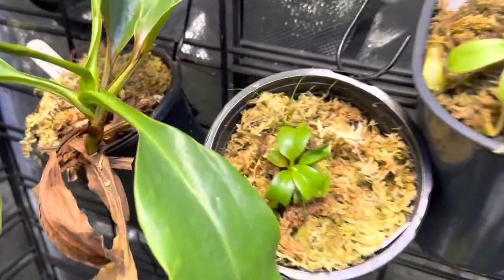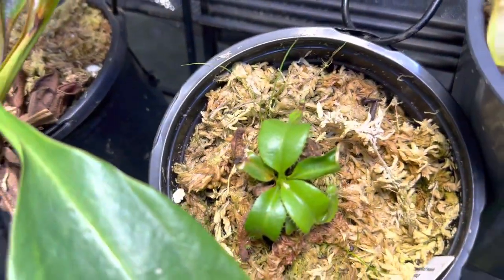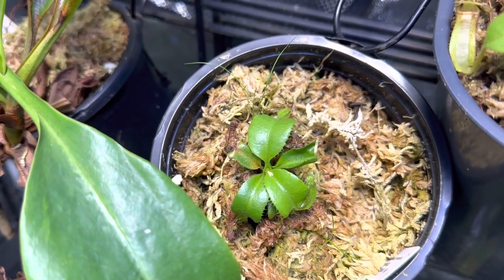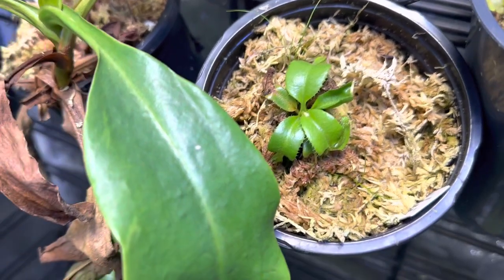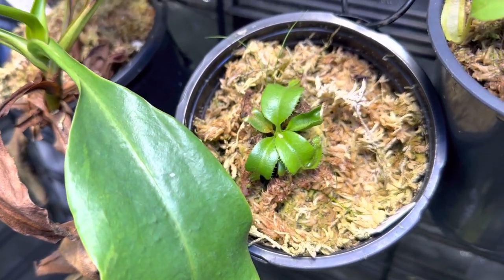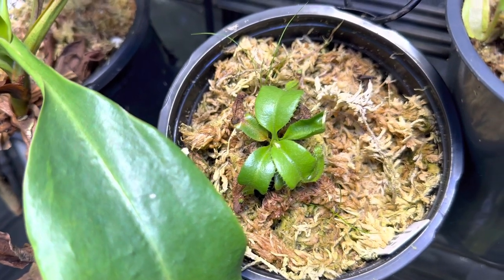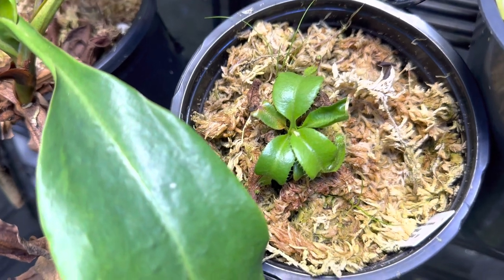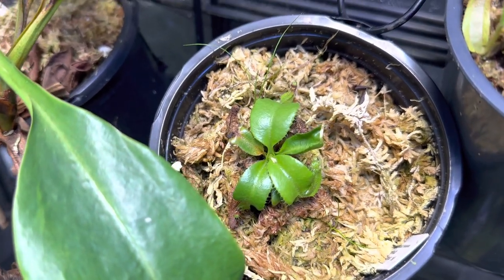This one right here is the Titans Tower. This is Truncata Titan by Truncata Giant. This is part of that group that I got from Predatory Plants that unfortunately didn't do so hot, but I was able to revive this one and bring it back. Believe it or not, this is phenomenal compared to the way it looked. So awesome on that.